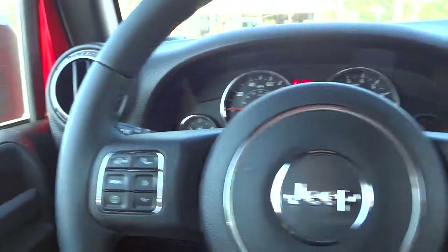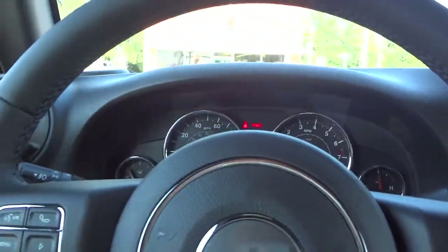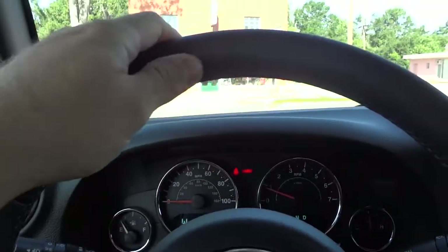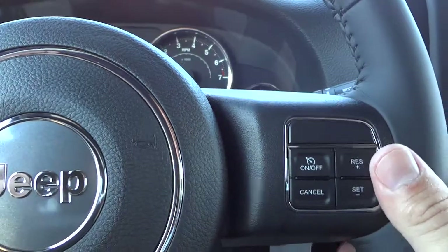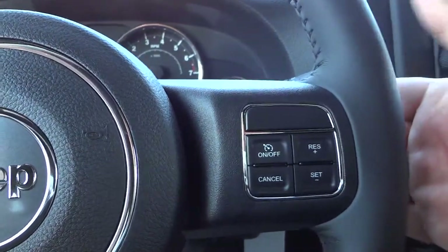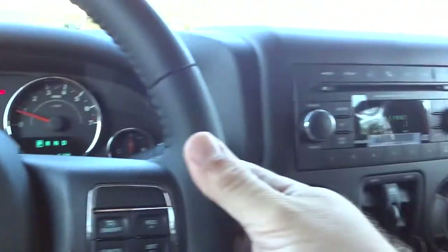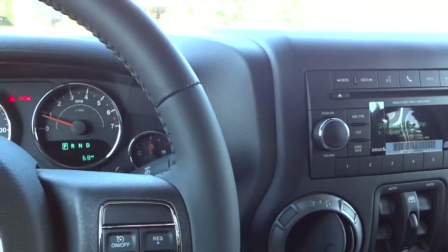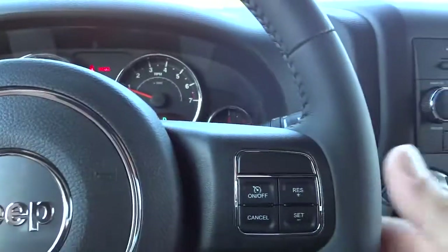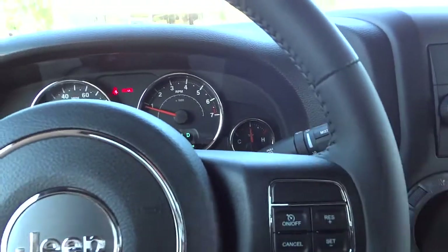Here's the steering wheel — it is a leather-wrapped steering wheel with good thickness. On the front of the steering wheel we've got cruise control on this side, and on the back is volume so you can adjust the radio up and down. On this side you can change stations on the back of the steering wheel, so you can change stations and adjust the volume just by keeping your hands right on the steering wheel — that's convenient.